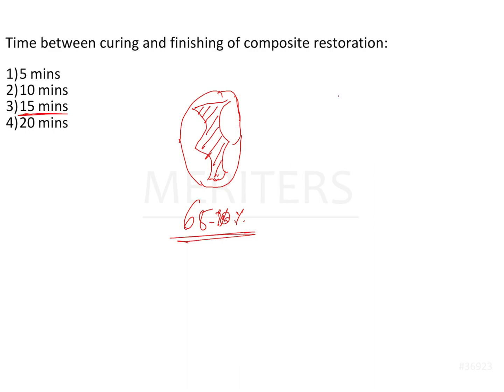Now why is 15 minutes so important? It is because of the oxygen-inhibited layer present on the composite restoration, as well as the free monomer. The free monomer is not fully available at that point in time, so you would want the monomer to evaporate, and then after that polish the restoration. It usually takes about 15 minutes for this entire process to complete, and that is why the answer is 15 minutes.